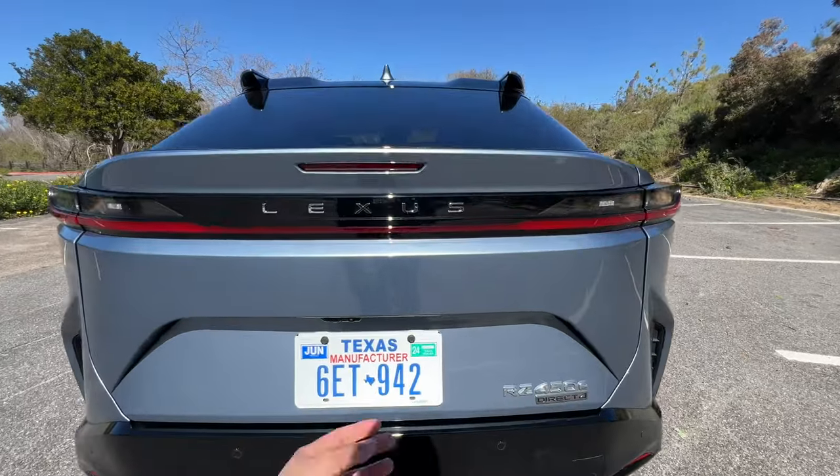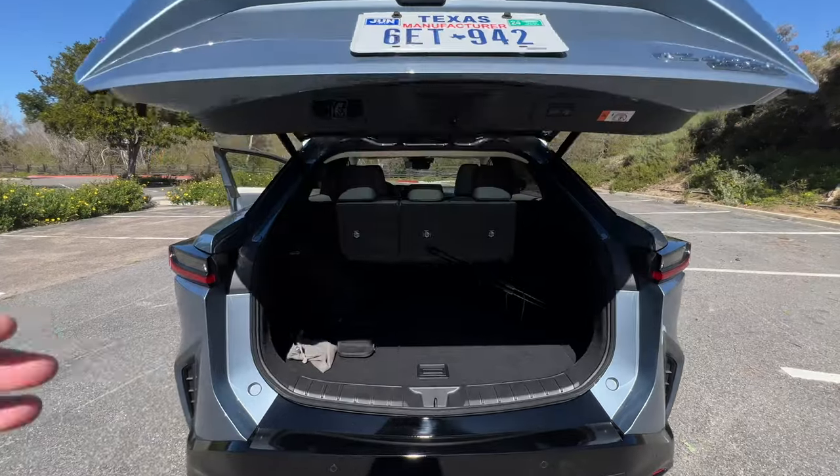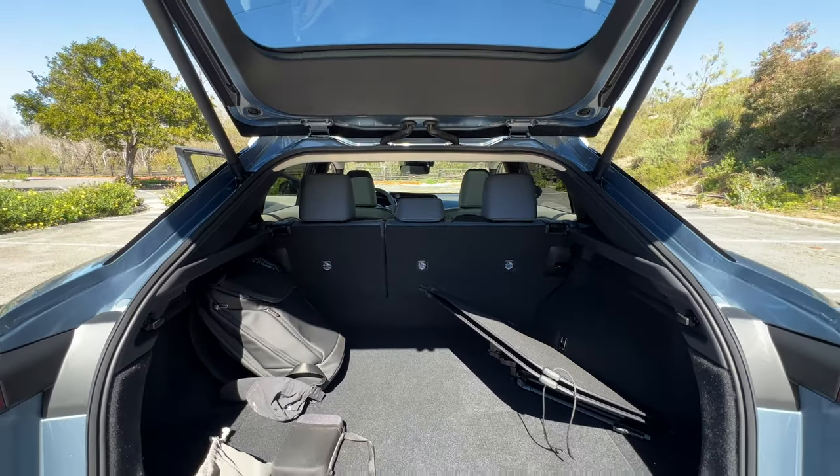You can pop open the tailgate using a button located right down here. Once you get it open, you have a total of 48 cubic feet behind the second row. With 60/40 split rear seats, and those seats folded down, you can open it up to 55.5 cubic feet.